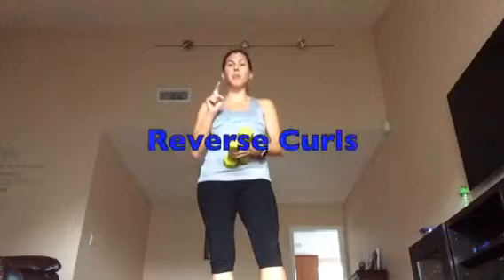Hey everybody! Coach Tom here and I am ready to work our arms today. We're going to do some biceps. We're going to do curls, but we're going to do reverse curls.